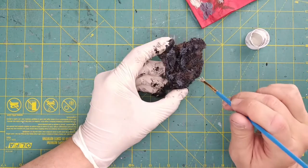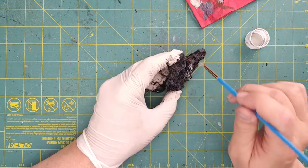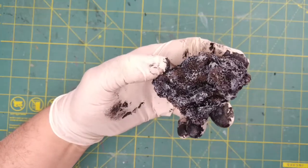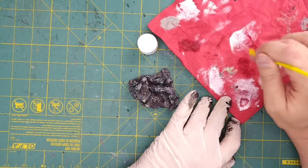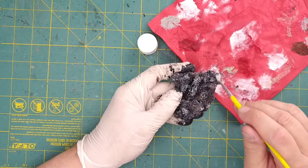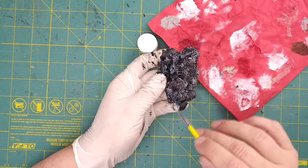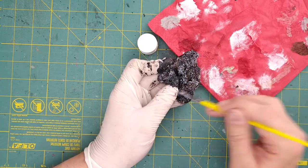Now I'll switch to the light gray and use this color quite sparingly as I dab it around my base. For dry brushing, we load very little paint on our brush and remove the excess so that very little paint remains in the bristles. We drag the brush over the highest surface textures and the edges of our build in order to highlight them. I'll post a link in the top right corner to my foundations video, which covers dry brushing in much greater detail.